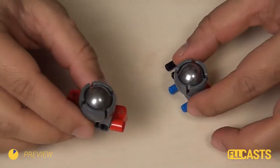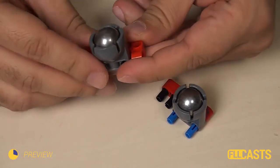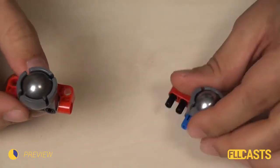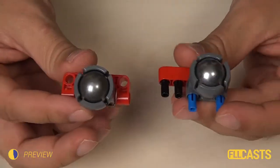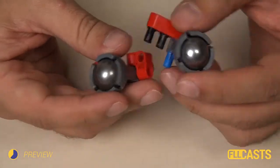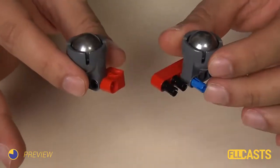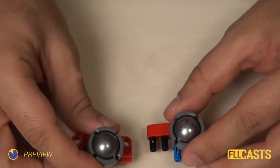In this video I would like to discuss a question that we receive very often, and this is about the importance of these steel balls — the caster wheels of your robot — and how they influence the movement of the robot.